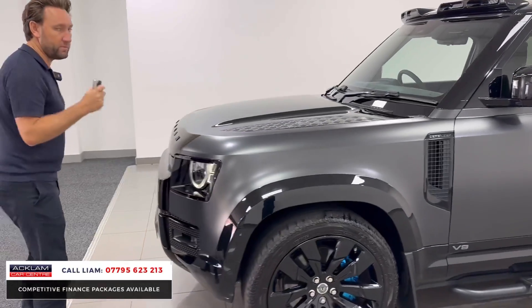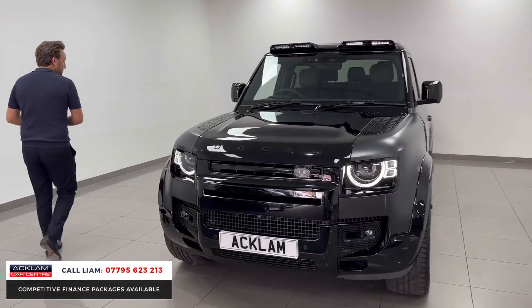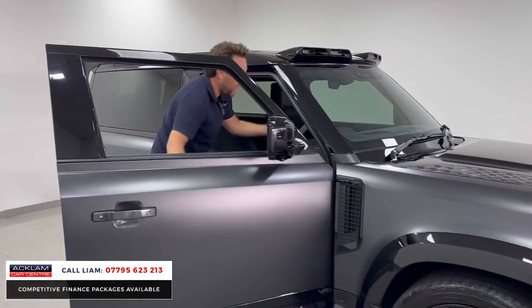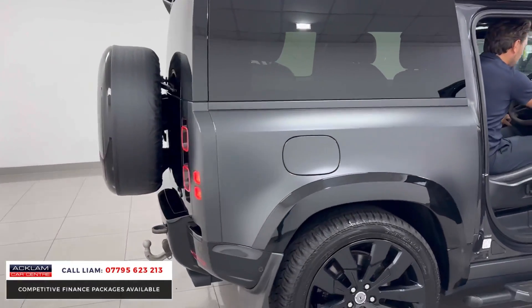If you want to get this car reserved, give me a call — the number's on the bottom of the screen. Now moving on inside — let me just show you the differences. Actually, just have a little listen to this car first. It's keyless entry, I'm just going to start the car up and have a little listen.